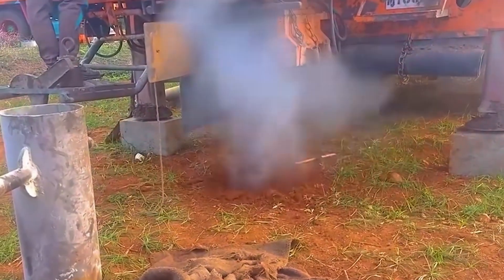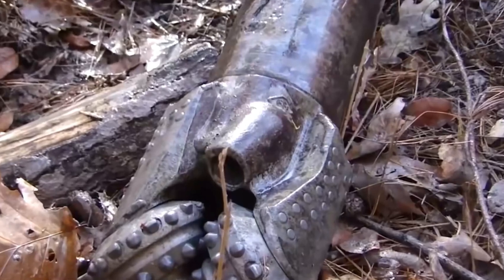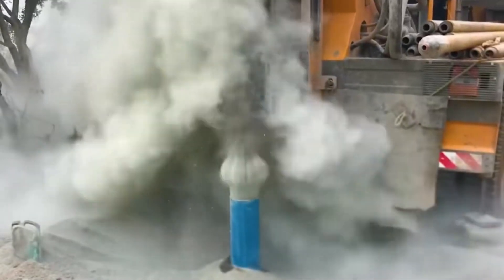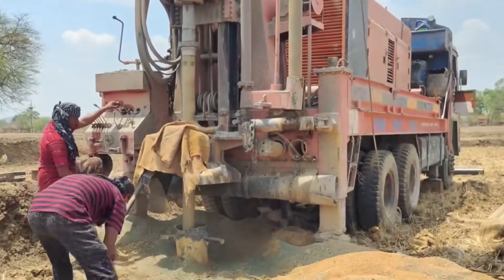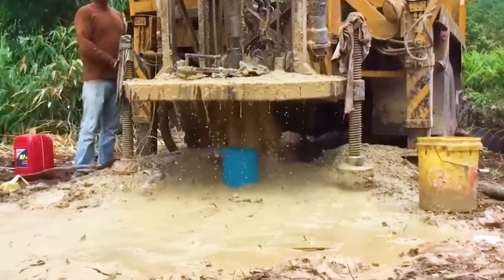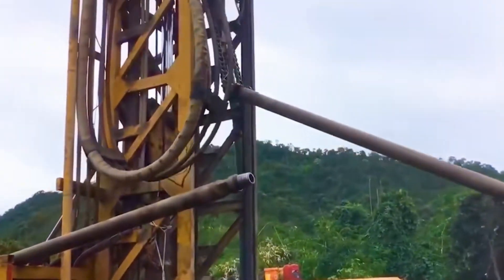In addition, the soil and rocks broken by the drill bit will also be carried out by the drilling fluid. A drill rod is about 5 meters long. When the first drill rod is inserted into the ground, a second drill rod needs to be added. They are connected by threads, and after screwing them together, drilling continues down.